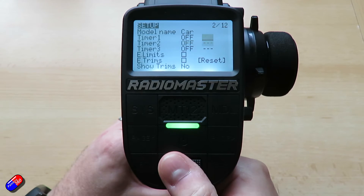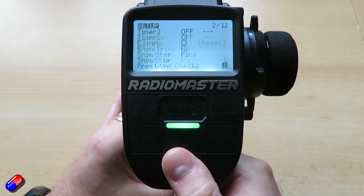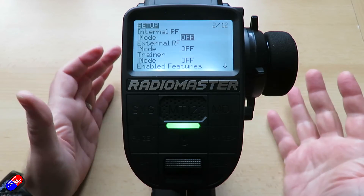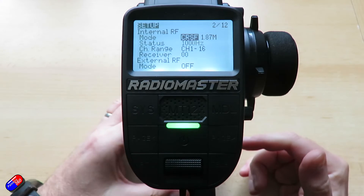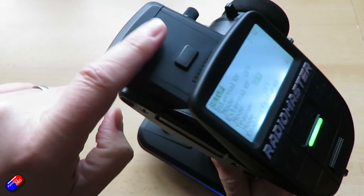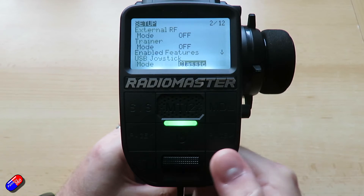The setup screen is also where you can set your timers — so if your battery only lasts five minutes you can set that here — and whether or not extended limits and trims are on and whether trims are shown on screen. A lot of the basic stuff is in here, including whether the internal or external radio frequency module is turned on. This is an ExpressLRS radio, so if I turn on ExpressLRS with CRSF, the radio is now working. There's also the option for an external RF module at the front if you're not using the built-in ExpressLRS one.